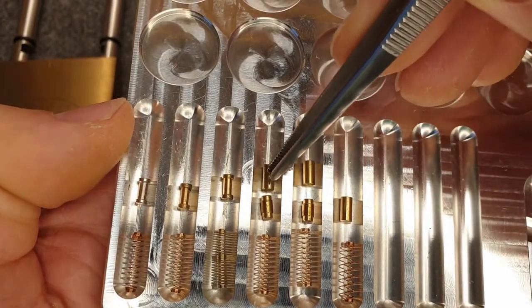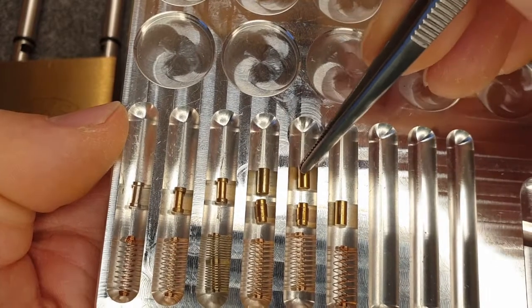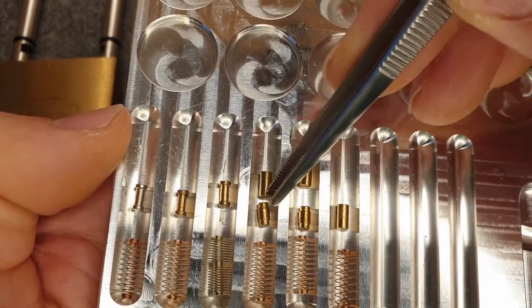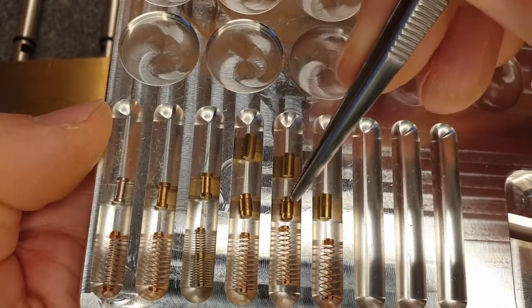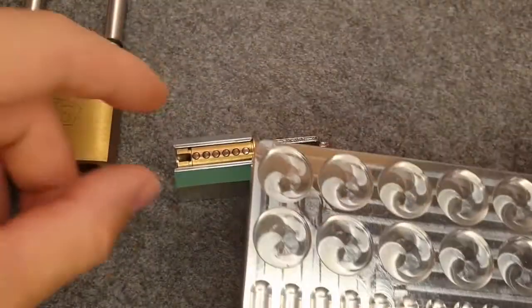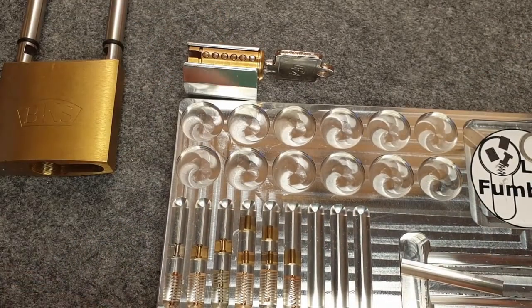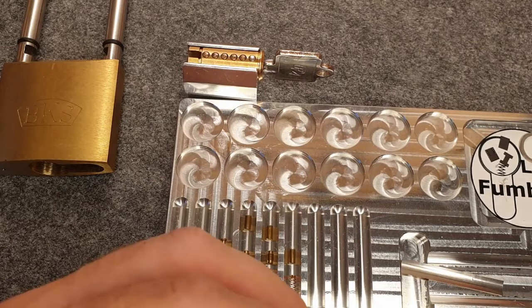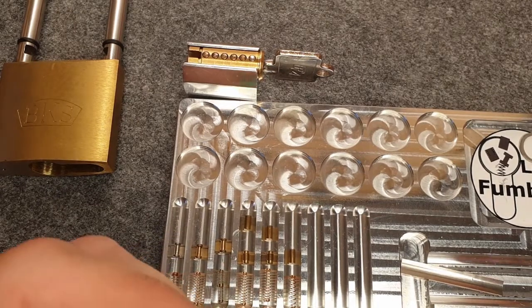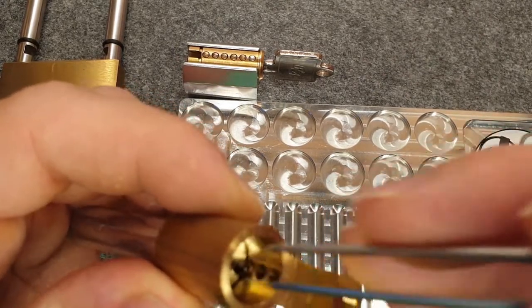Normally there would be standard pins in chambers four and five, but I decided to put T-pins there instead. I'll quickly mount this together and then we can have a pick. I'll fast forward this part.